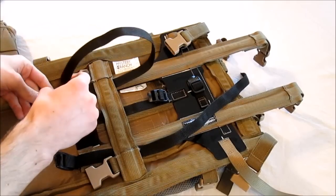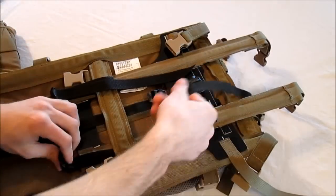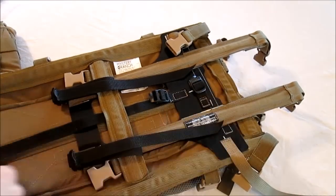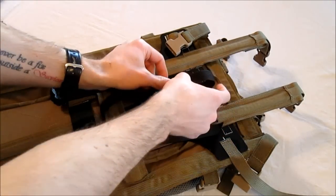We then want to put these two ladder lock buckles under the horizontal stay and then push it down. Now we're going to want to route all three straps through their accompanying ladder lock buckle. You can just do this loosely at this point.